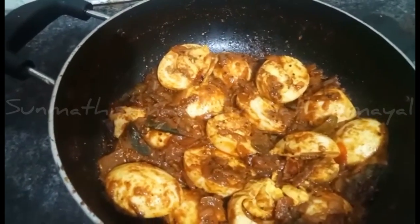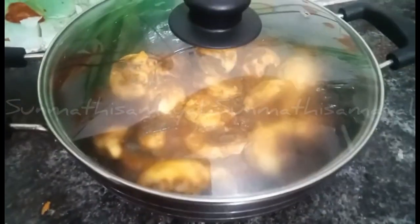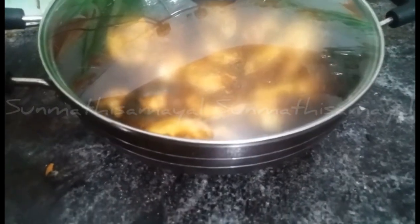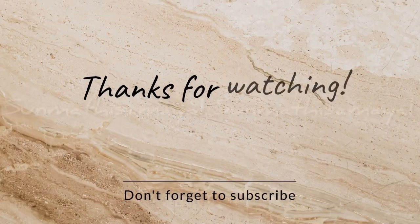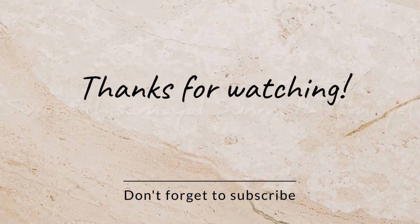The taste is ready for the sauce. If you like this, it's a very simple recipe for you to try. Subscribe to the Sanmati Samayal channel. Thanks for watching, friends. Bye!